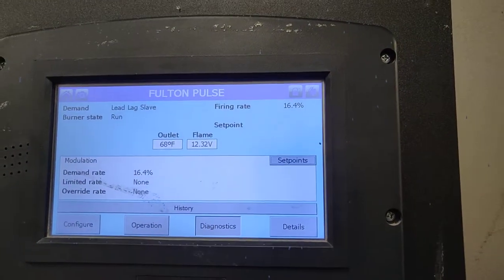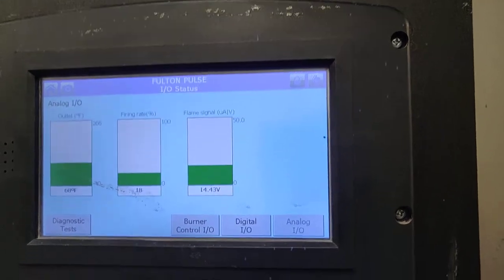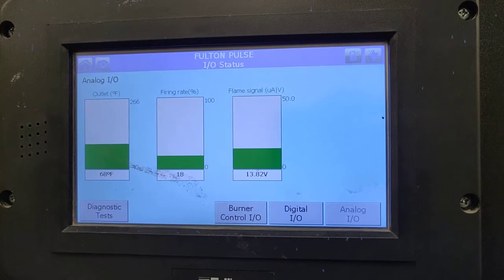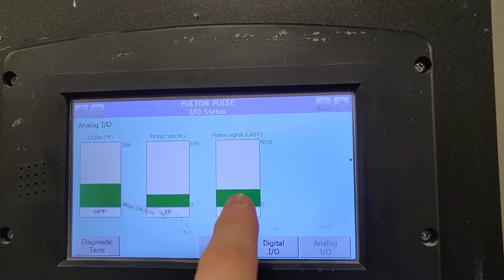If we go to the analog display here, you can see our outlet water temperature, our firing rate, and our flame signal.